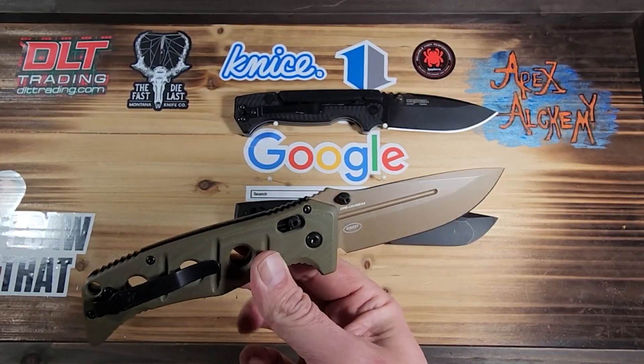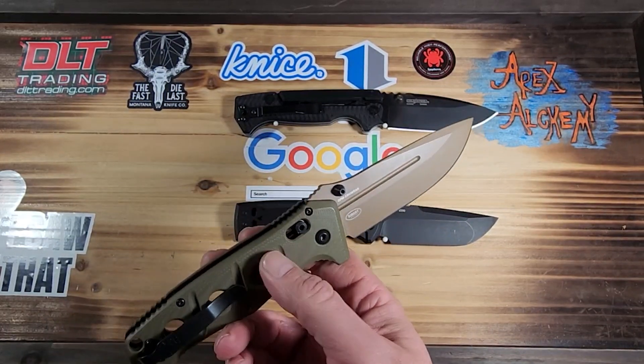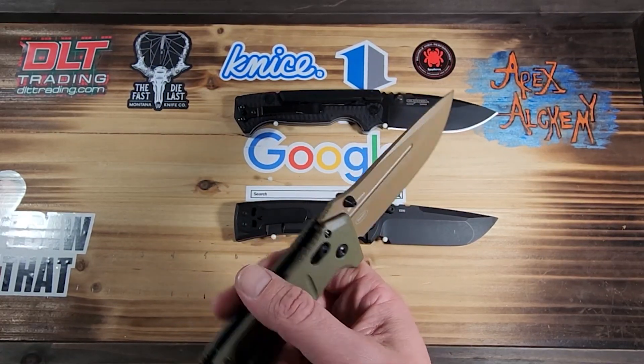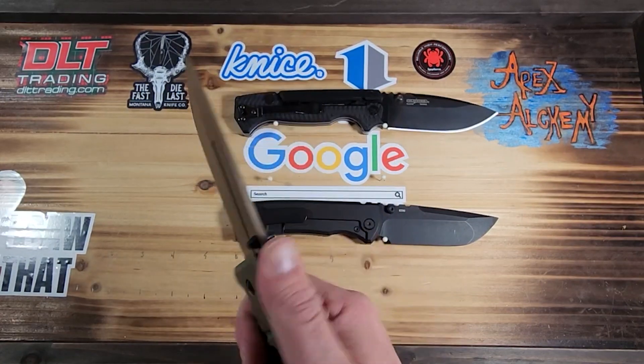This is the one we're covering today. It's an OD green with a flat earth blade — I do like the colors together. It looks good, very military-ish.